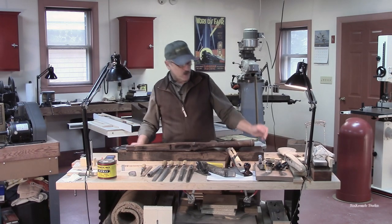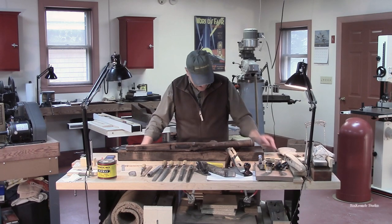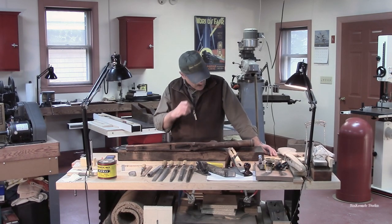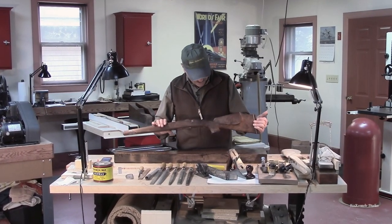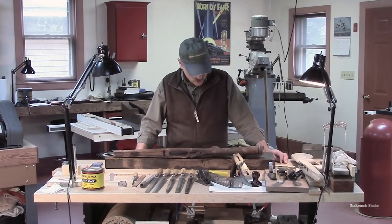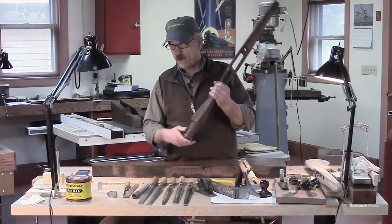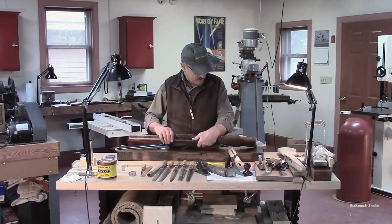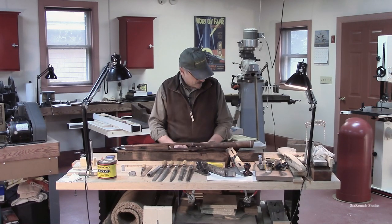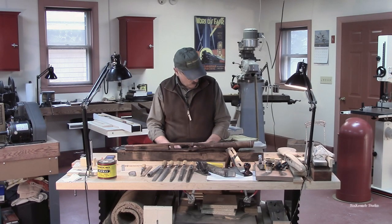I wouldn't call it overwhelming, but I would also not call it easy to get through without talking and thinking. Those classic designs — traditional from probably the twenties, thirties, and forties. This Springfield stock is not classic or traditional in the sense that its shape is different. But those critical dimensions are there — you can't avoid those if you want a gun stock that's going to fit and serve the shooter. There are some things you just can't get away from, and there are no hard and fast rules on how we get where we end up.